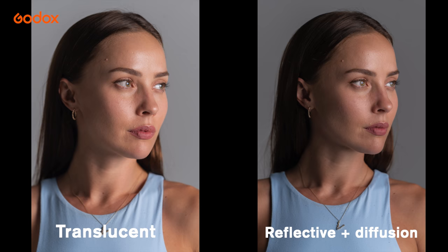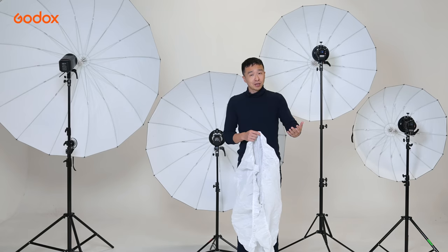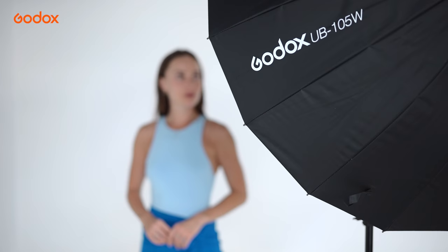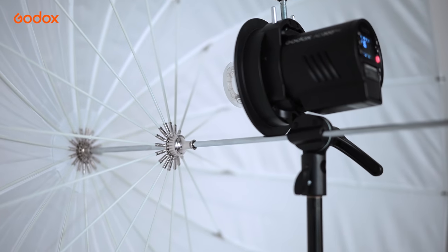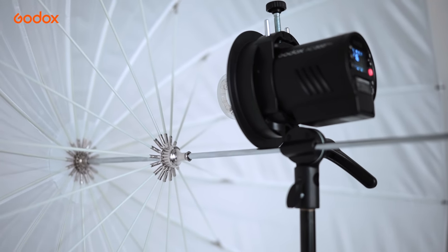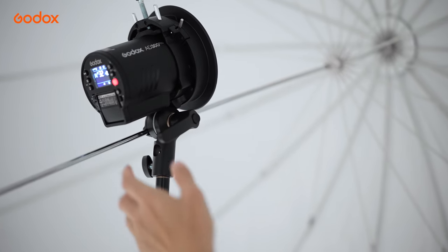For outdoor photography, I would combine speedlights with translucent umbrella because it saves a bit of light output. For larger strobes such as the AD300 or AD600 Pro, I would combine them with reflective umbrella — I can afford to lose a bit more light output in exchange for further diffused light. Reflective umbrella limits light in one direction, so I would use it to control light spill, especially in a restricted indoor space.